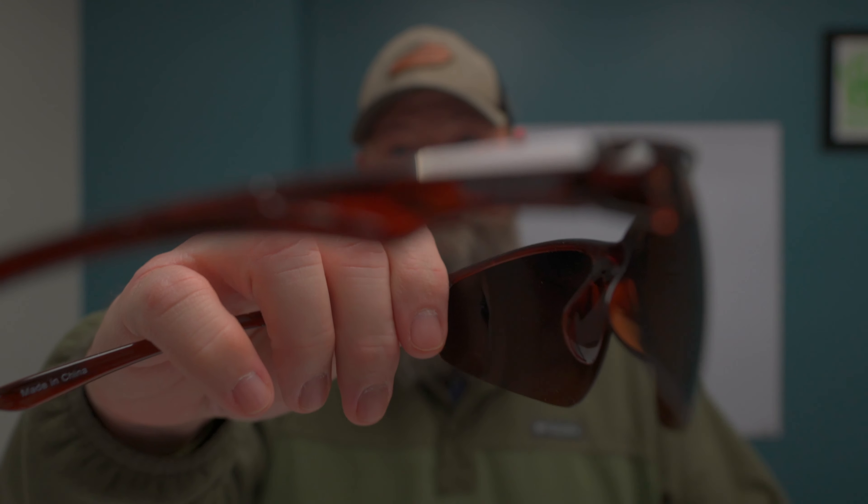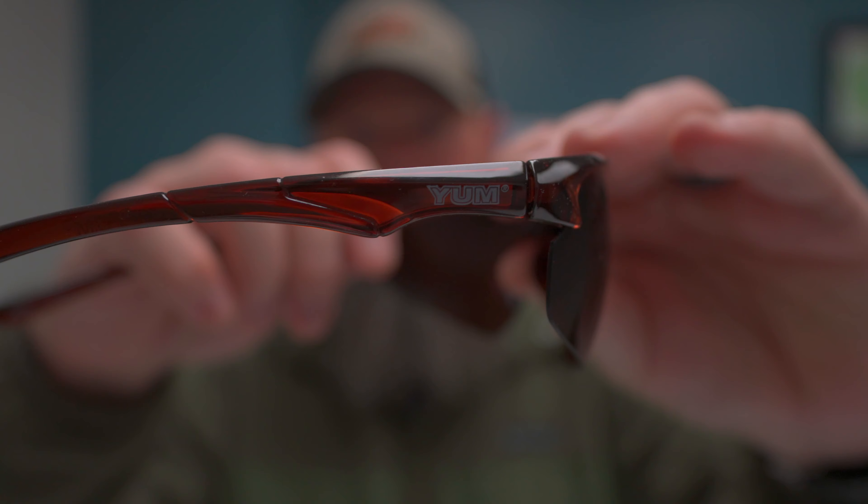Now we're getting into the budget of budget. So you need something in a pinch — you ran off and left your Costas, Oakleys, Wiley X's, or Ray-Bans at home and you need a pair of sunglasses. Well, don't fret because Walmart is everywhere and Walmart carries these. These are Yum — as in Yum fishing lures. You can very much tell these are $5 sunglasses. You can see the construction — they're pretty flimsy, they're really light. These are the sunglasses I'd keep in the back of my truck, or in my boat or kayak. I paid $4.74 at Walmart.